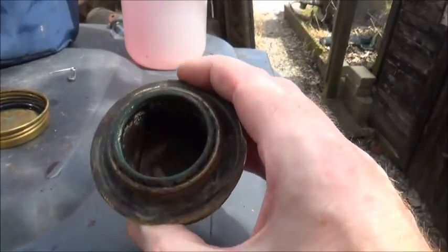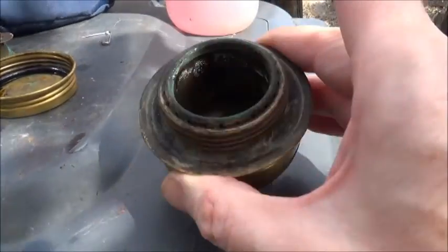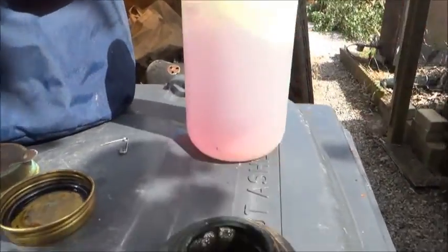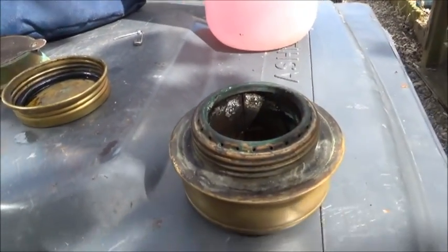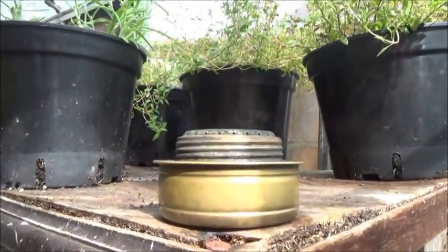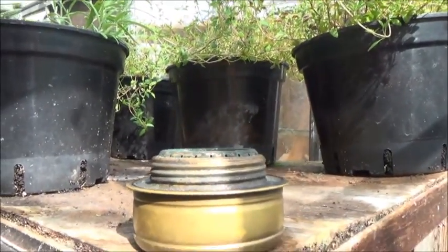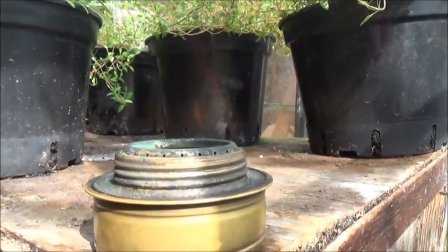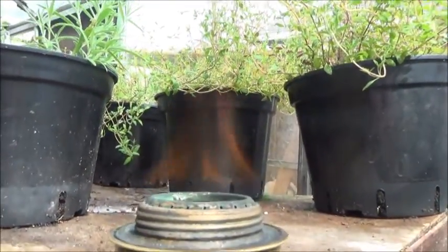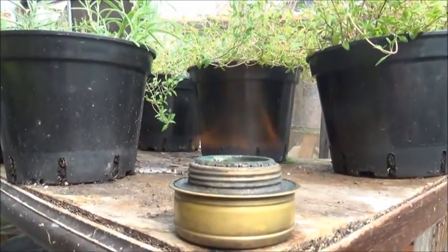The actual burner has been stood outside in the sun for 20 minutes — nice and dry — ready to be refilled with the meths and tested. I've put some meths in it now. It's very difficult to see but I've lit it now, just testing it, and the jets are kicking in. The jets have just kicked in there, so that's it — job done.